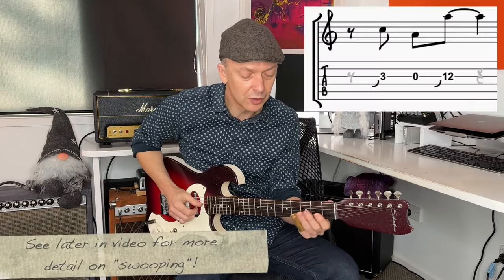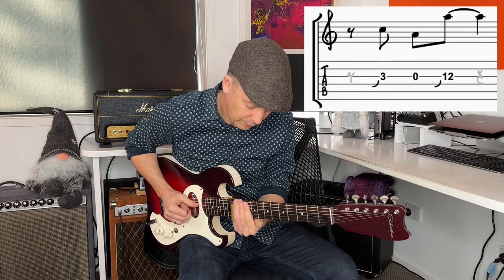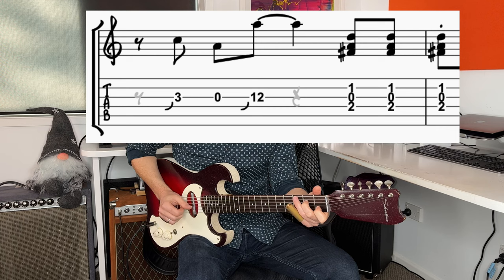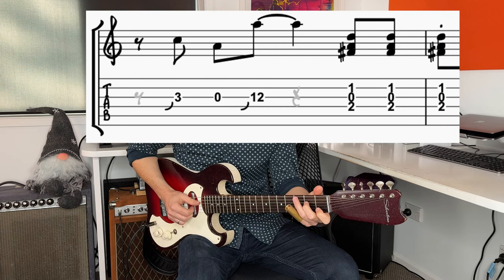Swooping into the note, then open, and then going up to the 12th fret. So you've got the third fret — we're all on string three here in open G — just that third fret, put some vibrato on, and then we go to a C triad. We're in open G tuning but these three strings are just the same as standard tuning. It's C, and then just go to that open G, so it's like four to one.